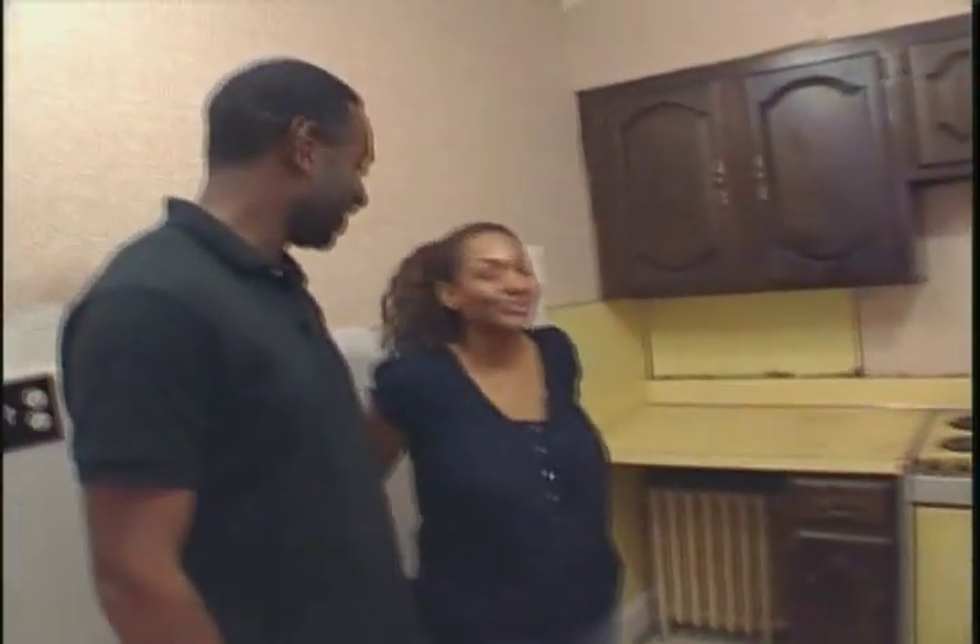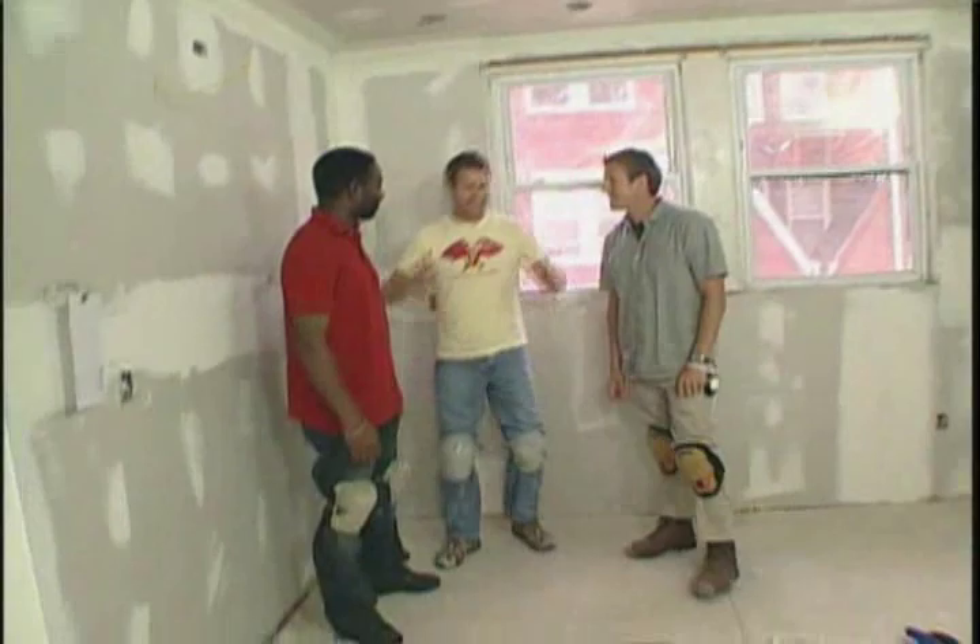Underneath that lovely tile — Radiant Floor Heating. Alright guys, it is tile time. We have a 20 by 20 tile. I like it, it's huge.